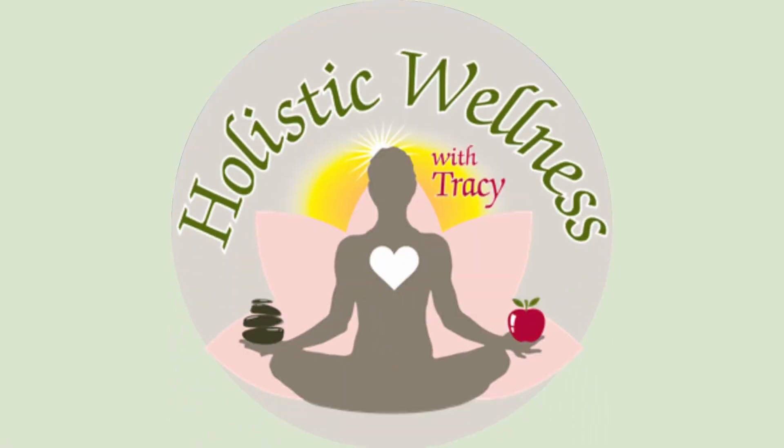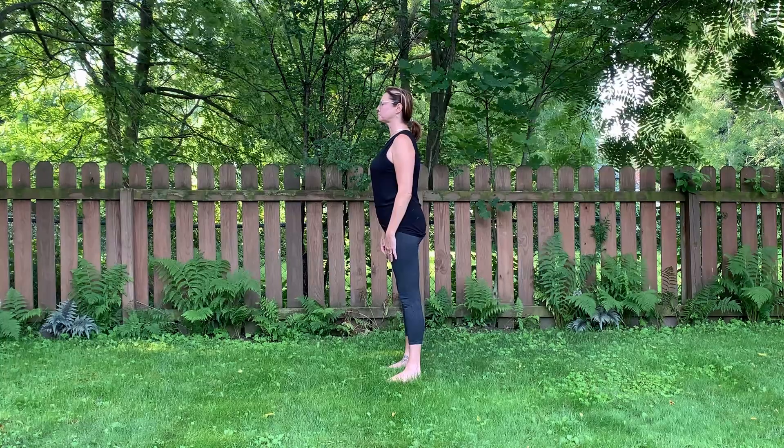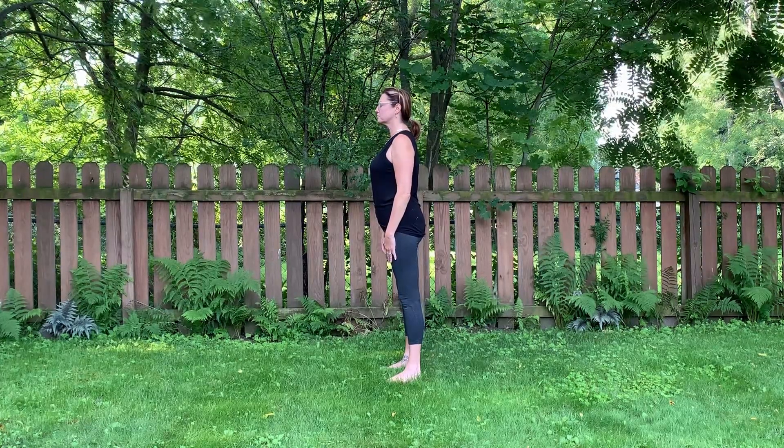Hey everyone, it's Tracy Martirana here from Holistic Wellness with Tracy. Welcome back. Today I just wanted to share with you a quick and easy yoga pose called chair pose.